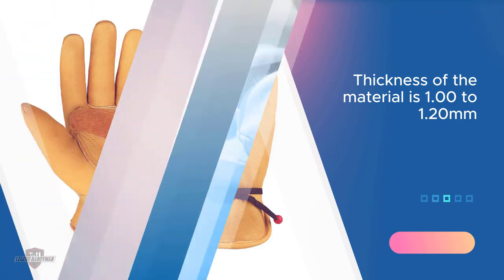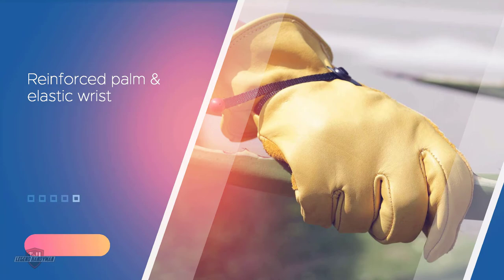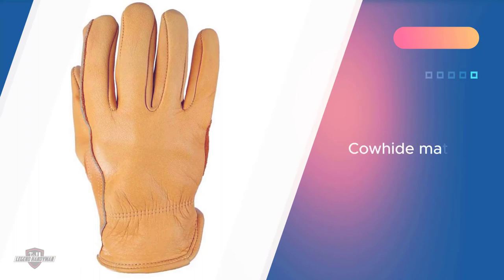As cowhide material is naturally breathable and sweat absorbent, it gives you ultimate comfort on the inside of your hands. The seam along the keystone thumb gives you greater dexterity and makes the gloves more rigid.